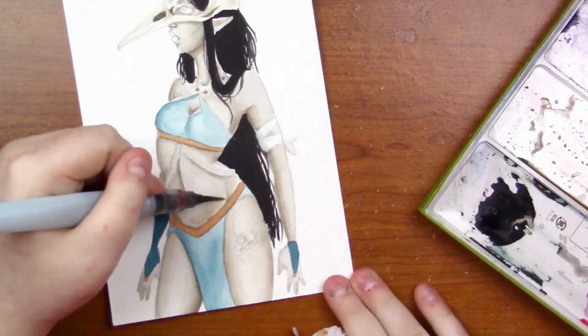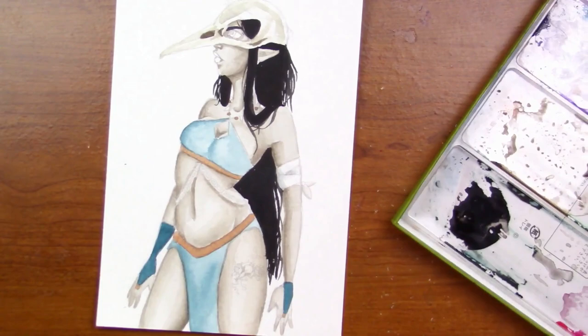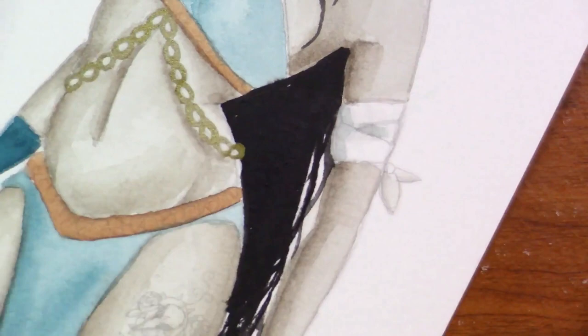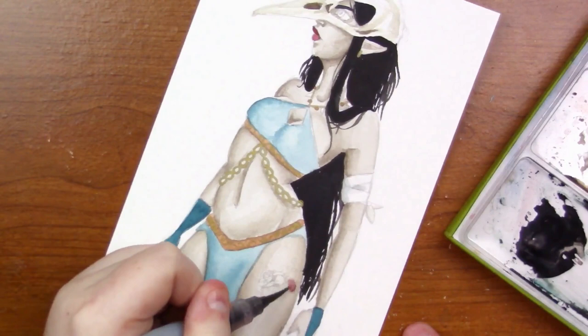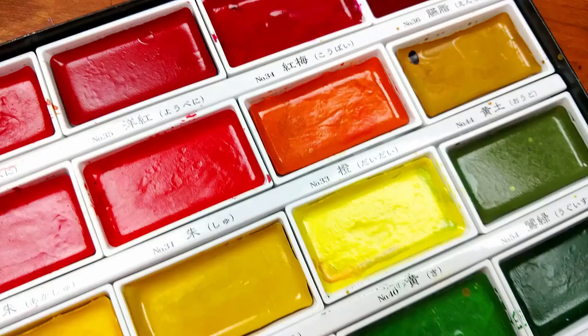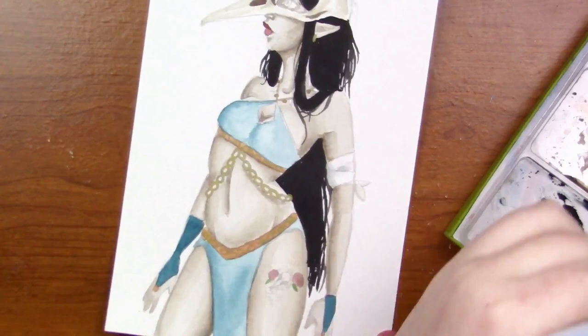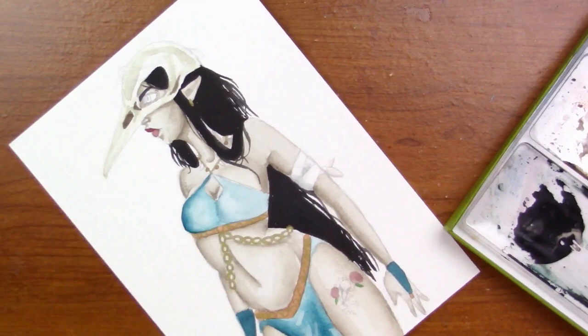Another thing about these Kuretake watercolors is they have a lot of colors that aren't traditionally found in a regular watercolor set. They've got different shades of turquoise, a ton of greens, a light teal color, and a cornflower blue color — those traditionally aren't really found in watercolor sets. I think the addition of them makes this set unique. And can we also talk about how gorgeous this watercolor set is as a whole? The packaging is so nice — it's in a cardboard box with little gold embellishments, and the way they sit in the palette is just so aesthetically pleasing.